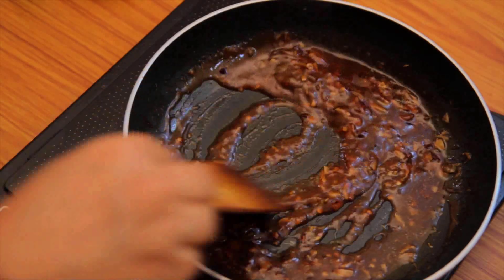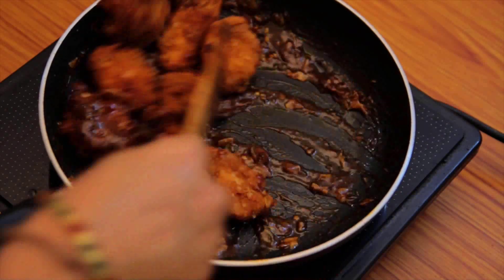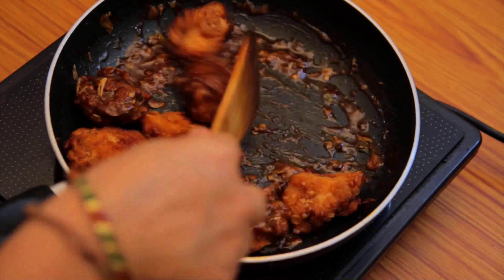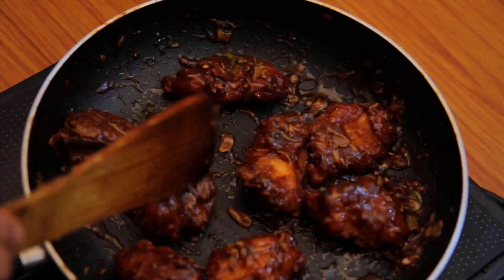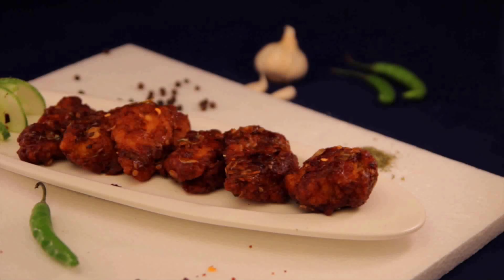Now add the corn flour slurry — just a tablespoon or so. As soon as the sauce starts thickening, add the chicken pieces and toss well, making sure every piece is coated with sauce. The chicken pieces are now drenched in the hot and spicy sauce — every bite will give you soft, juicy, hot and succulent chicken. Give this a try and share your experience with me. Hit the like button, comment and subscribe to my channel. Thanks for watching — see you soon with another great episode!